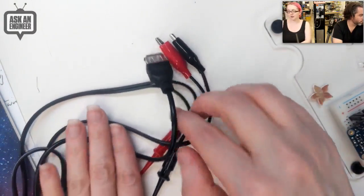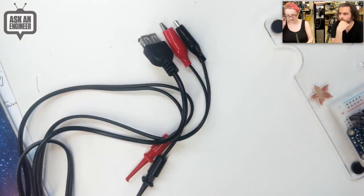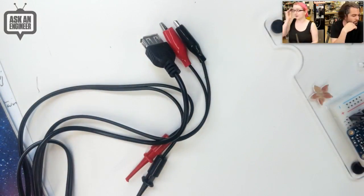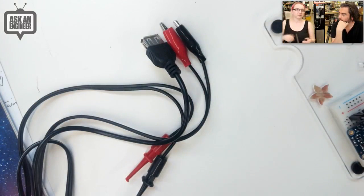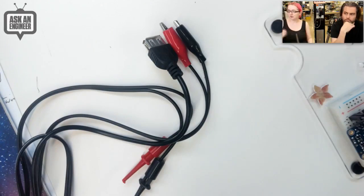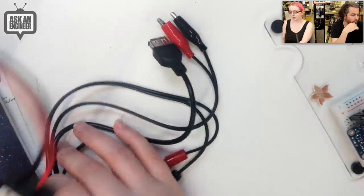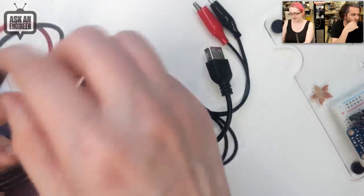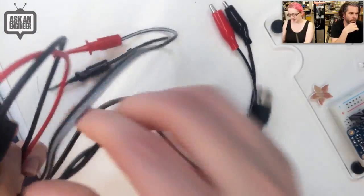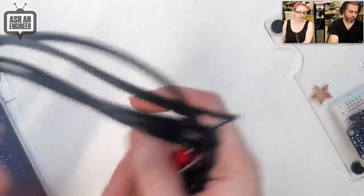You get USB, crocodile clips, and mini grabbers — much easier than what I usually do, which is rewiring a USB connector to my power supply. For example, I like to test power draw of a Raspberry Pi at different voltages. There's no actual electronics inside — just a little PCB routing connections out to the different cables. A handy little accessory for your benchtop supply.